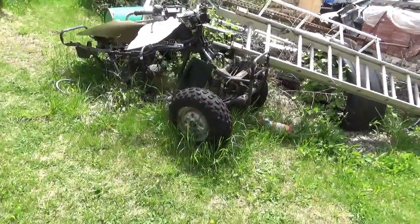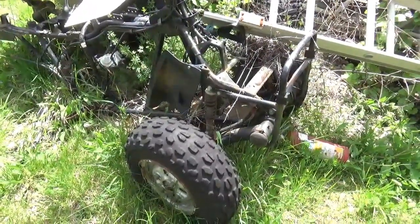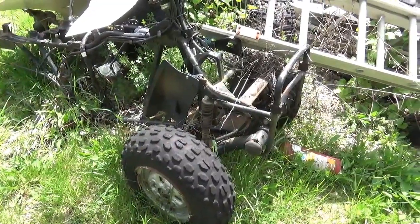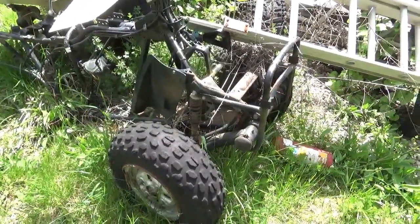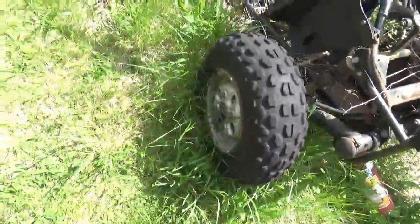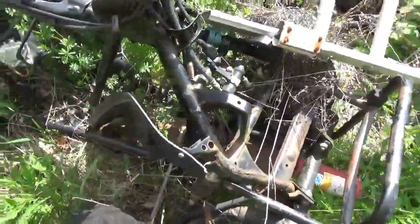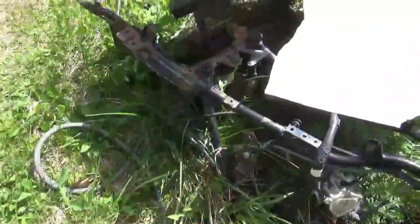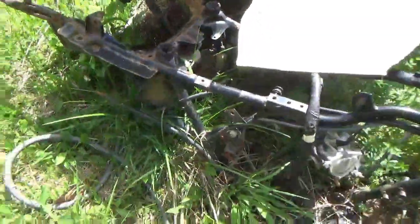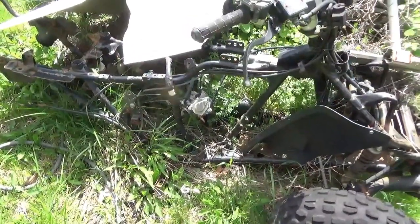We have this 1987 parts donor machine - I got this from Hillbilly Homestead up in New Hampshire or Vermont. I can quickly steal some lug nuts, steal the tie rod - they're both there. The rear end is out of it, but I do have the rear shock. This one needs to be dragged over so we can steal some parts from it.